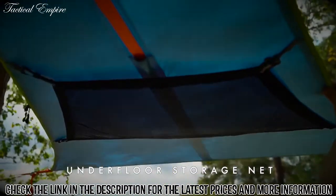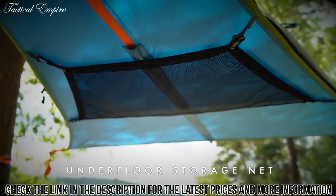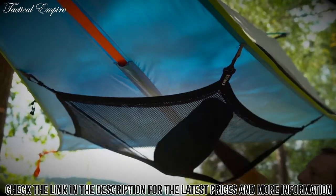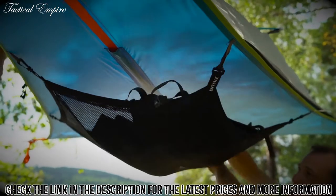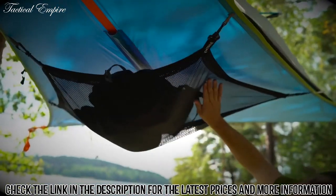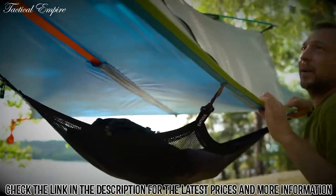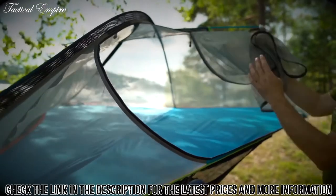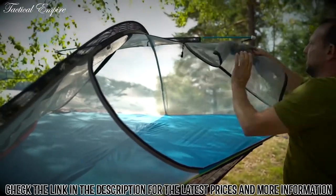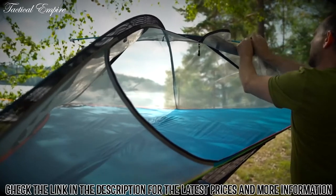If we look underneath the fly, you'll see a detachable storage net for all of those big bulky personal items that you may come adventuring with. The door simply folds away and then clips up to the pole, so you can get it out of the way.